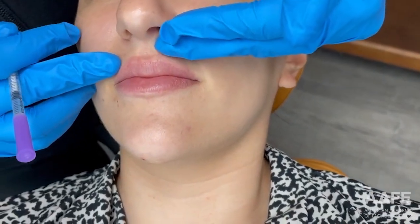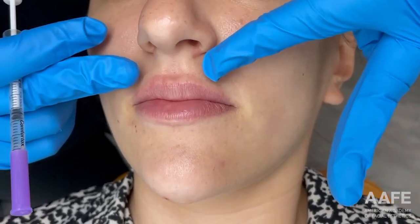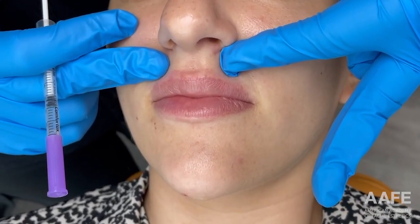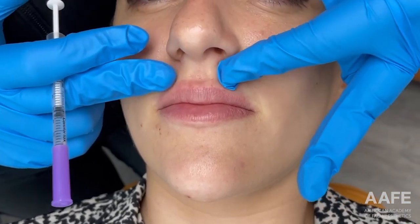We're going to start with the right angle technique to give her some vertical lip height and standard volume. The right angle technique is used to obtain more vertical height — as I sort of lift up her lip here, that's what I'm trying to achieve: more lip show, or vertical height. She's been numbed for about 10 minutes with a topical anesthesia.